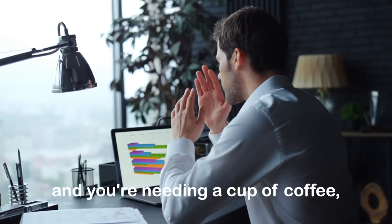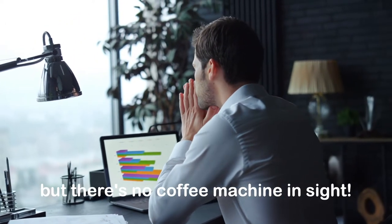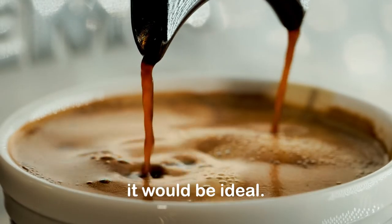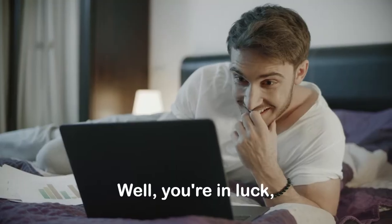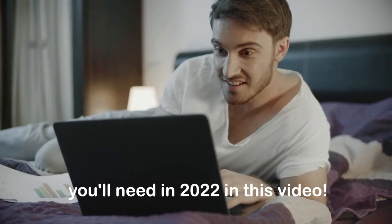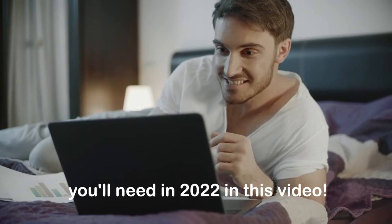Imagine you're at work and you're needing a cup of coffee, but there's no coffee machine in sight. If you had a portable espresso machine, it would be ideal. Well, you're in luck, since we'll be exploring the top 5 portable espresso machines you'll need in 2022 in this video.